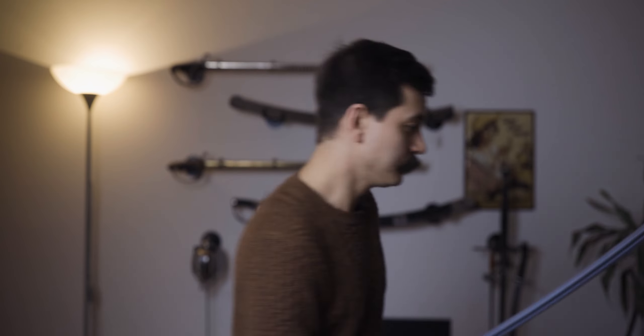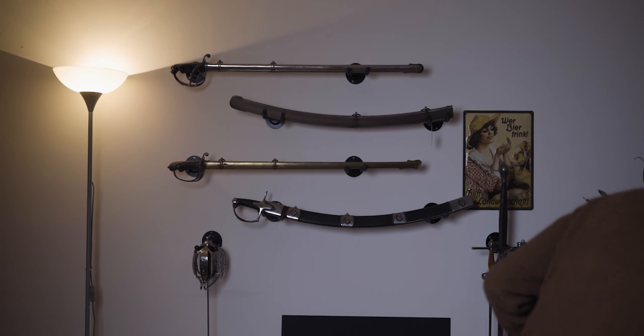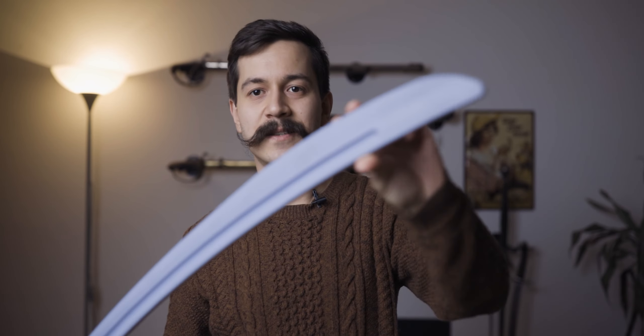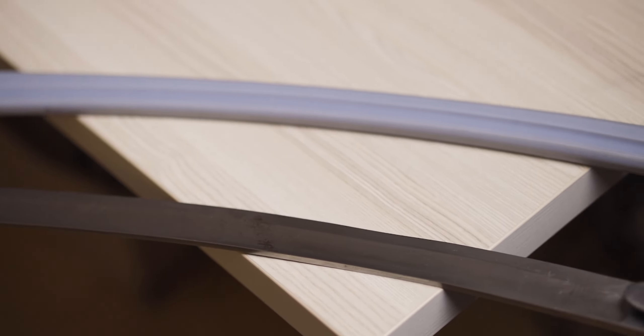I think the lighter weight was done on purpose, because they've captured the feel of an antique 1796 quite well, even if it handles distinctly differently. What I mean is they've captured the idea of the 1796 LC — all the mass it has in the foible. The original flares out at the tip, as does this training version, so the profile is something they've managed to recreate quite well in the synthetic version.